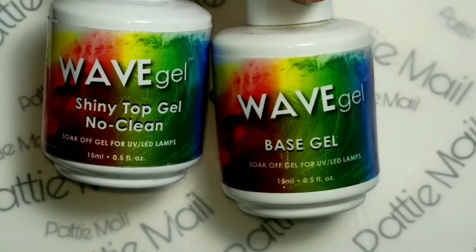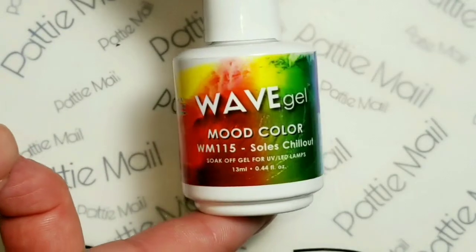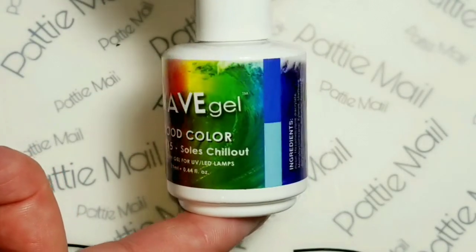Today I'll be using Wave Gel Shiny No Clean Top Coat and Base Gel, and I'll also be using Wave Gel Mood Gel in Soles Chill Out.